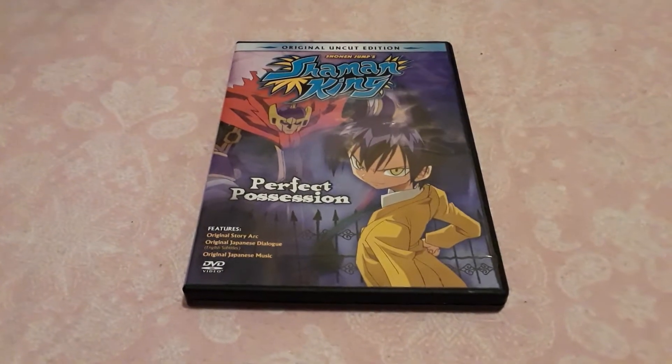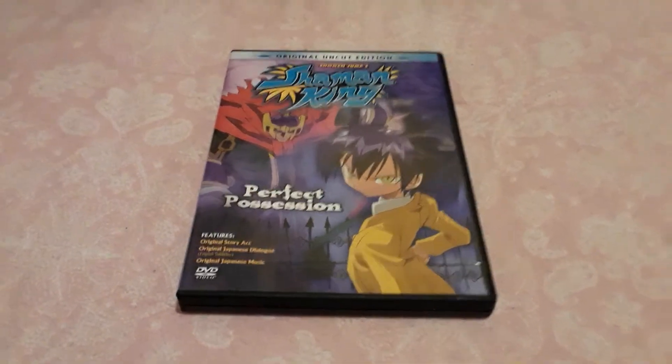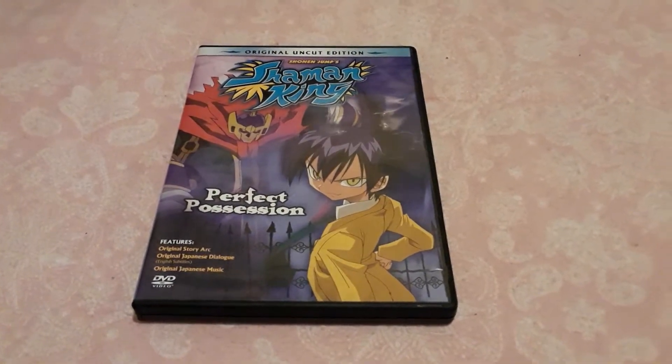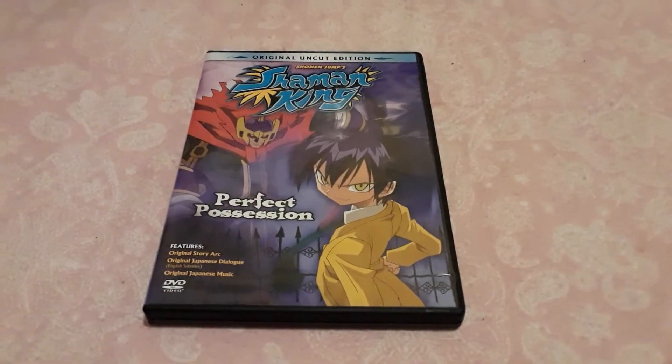Hey, what's going on guys? This is Comrade64. I'm here to show you guys what just came in the mail for me yesterday.